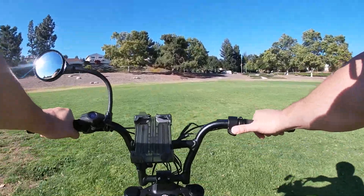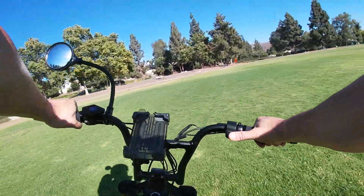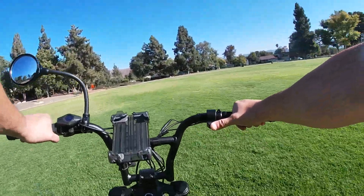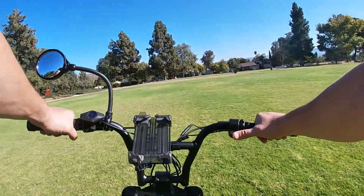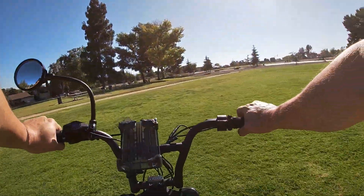I honestly thought the hub motor would have more torque. Maybe when we get some firmware updates from Super 73 in terms of torque it'll be a little closer to the mid-drive, but mid-drive wins in terms of torque and takeoff.